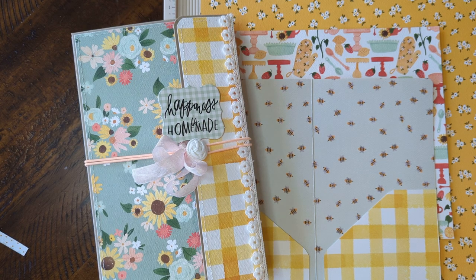Hey everybody, it's Tiffany here. I wanted to jump on and do a quick video of my little double pocket folder. A shout out to Teresa, one of my most awesome followers and supporters — she asked me to do this video because I had shown in the past my little winter travelers notebook made with the Dollar Tree shirt box.